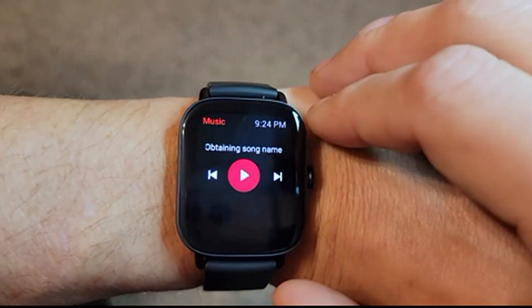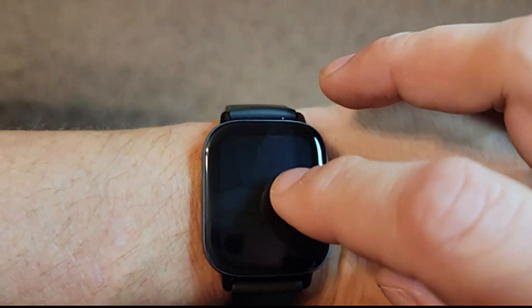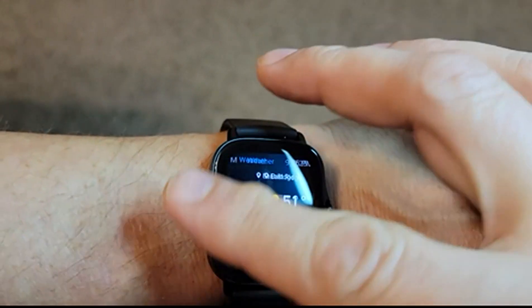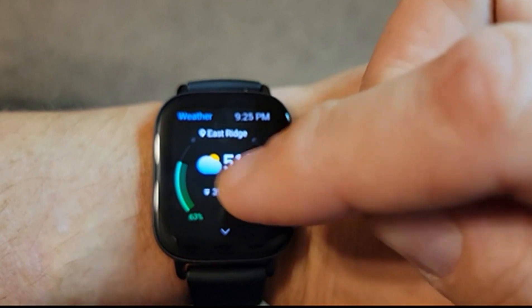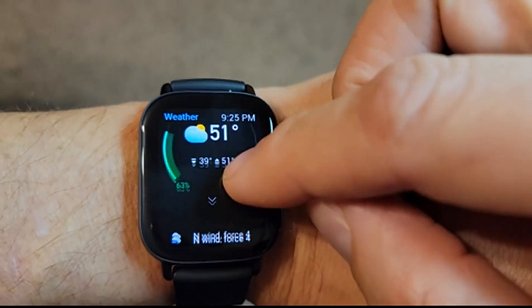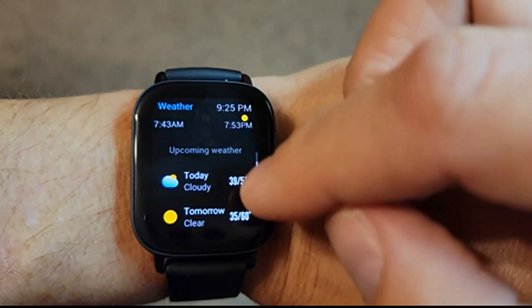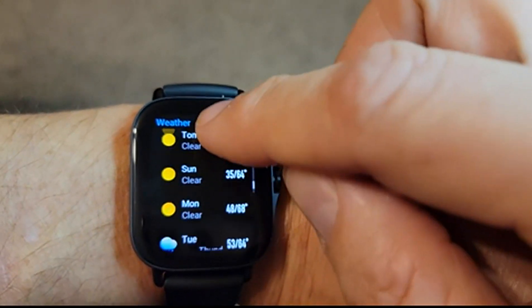You've got music control to control music on your phone, but you can't store music on this one — so that is one other difference. Then you've got a nice weather widget that shows you your current temperature, precipitation chance, precipitation amount, high and low. You can also go down and look at sunrise and sunset and the forecast for days ahead — really nice.